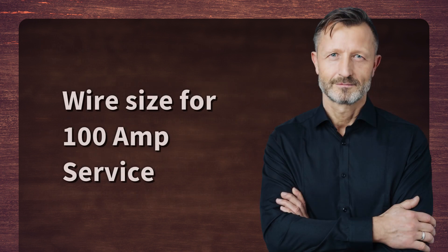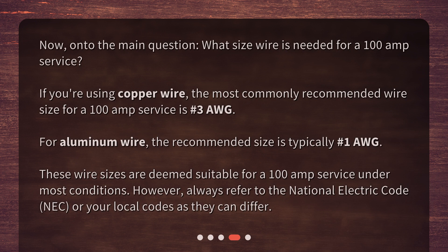Wire size for 100 amp service: what size wire is needed? If you're using copper wire, the most commonly recommended wire size for a 100 amp service is #3 AWG. For aluminum wire, the recommended size is typically #1 AWG. These wire sizes are deemed suitable for a 100 amp service under most conditions. However, always refer to the National Electric Code (NEC) or your local codes, as they can differ.